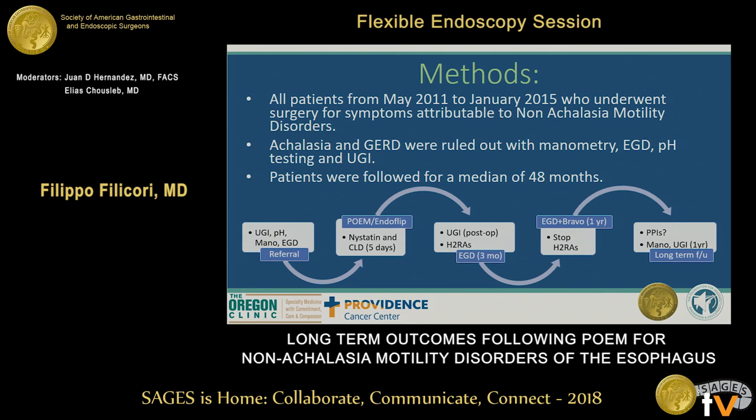At three months, they get an EGD, and if there are no signs of esophagitis, the H2RAs are discontinued. We see the patients back in about one year, at which time we deploy a Bravo capsule. If the Bravo capsule shows a positive pH score and symptoms consistent with reflux, the patient is started on PPIs. We also called patients about six months ago to collect data for long-term follow-up.